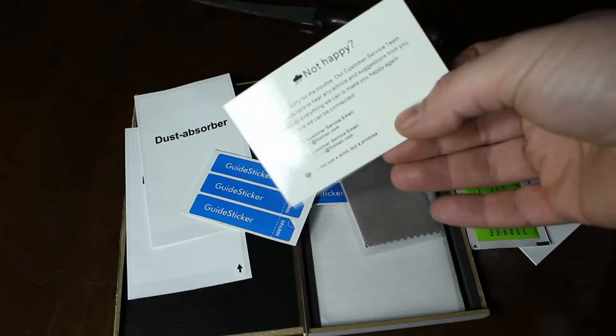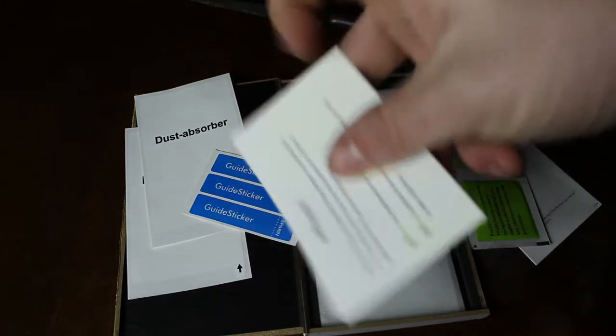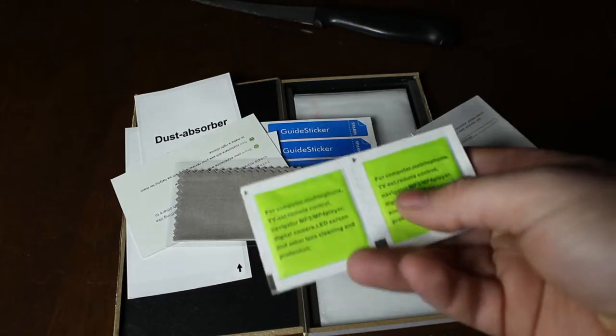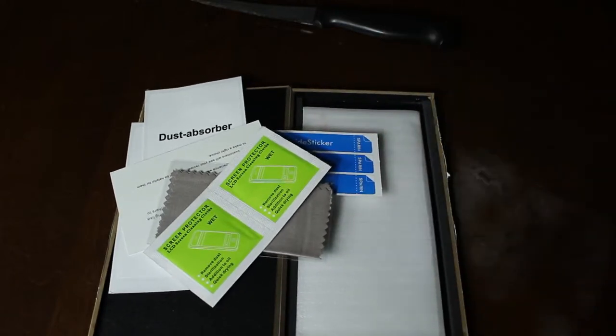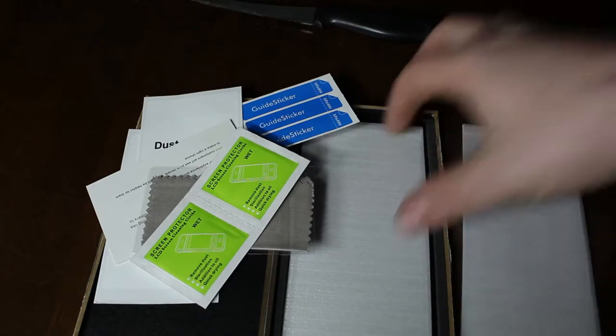Then we got a happy/not-happy card — really nice card, I love these little business cards, nice quality. Microfiber cloth, and let's see what these are here — a cleaning cloth. Both of these are wet wipes. Then you got your two glass screen protectors.